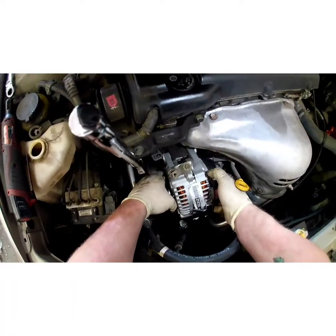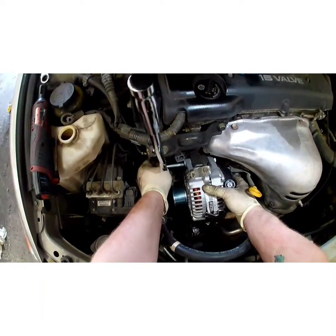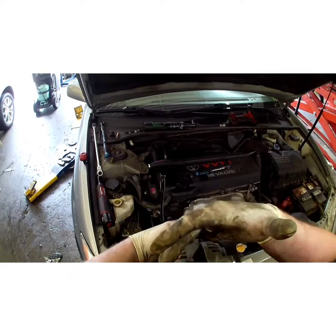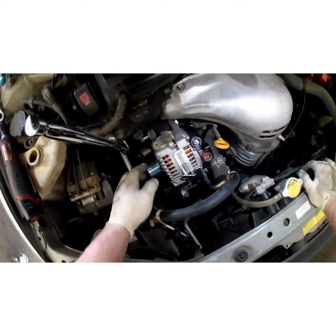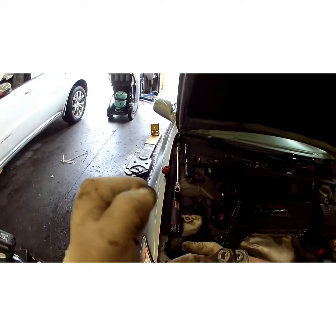Drop your alternator down on there. Now there's a little tab right here — because this thing has a pinch tab. As you tighten the bolt it pulls this through to tighten the alternator. If that thing's not back far enough, sometimes you'll get an alternator and have a hard time getting it over that bracket. Before you put your alternator on, just stick your bolt down the hole threaded a couple of turns, take a hammer and hit the head of the bolt — it should push that back enough to be able to get your alternator on.